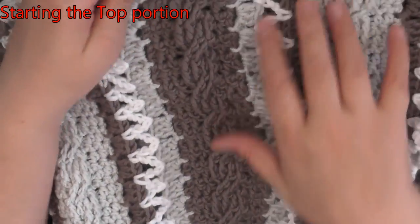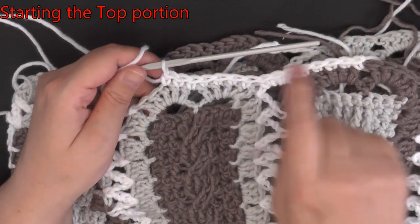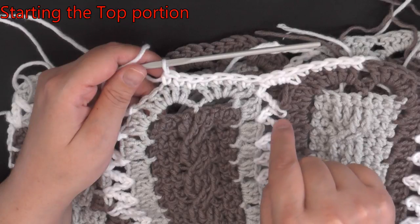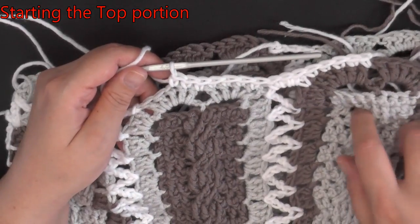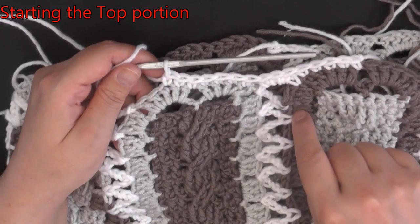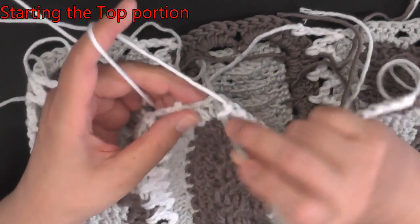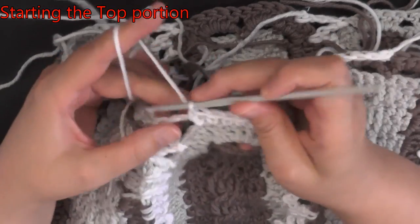Go ahead and do your single crochets all the way around. Remember, in the chain space — if you want to use five chains instead of three chains that's fine too if you want more of a lacy look in between. Just remember: if you use five chains, do five stitches over it. I used three chains so I did three single crochets over it. Just stay consistent. You can change this pattern up any way you like.